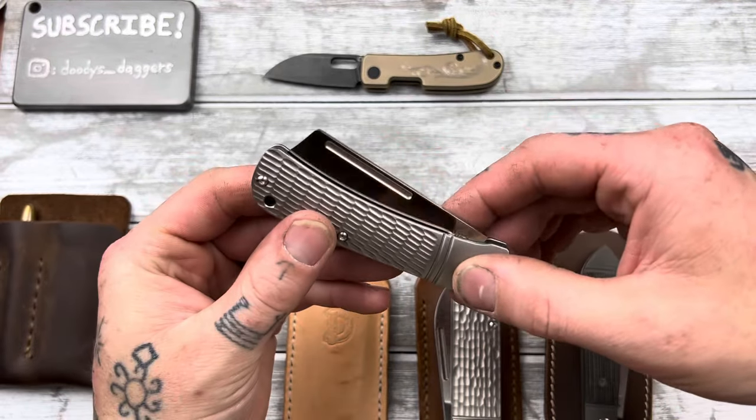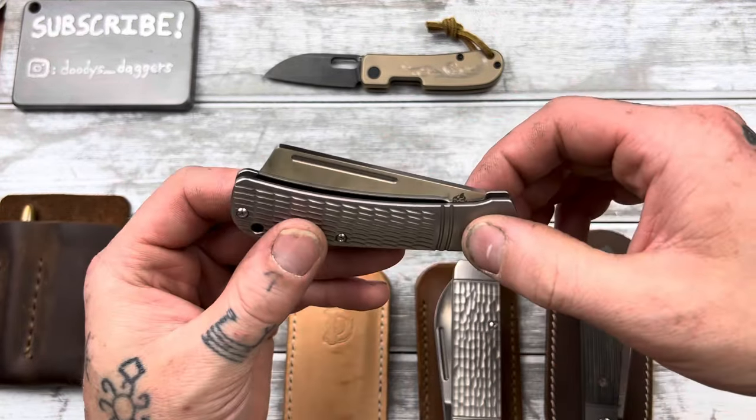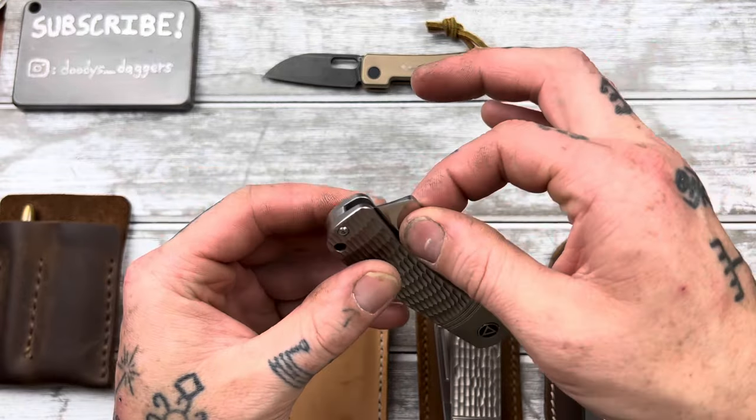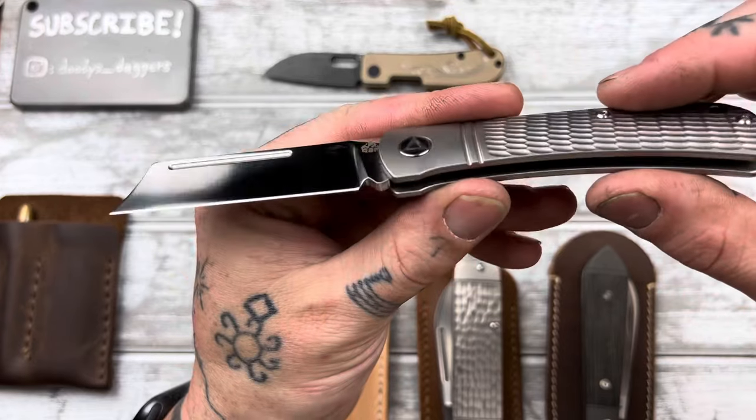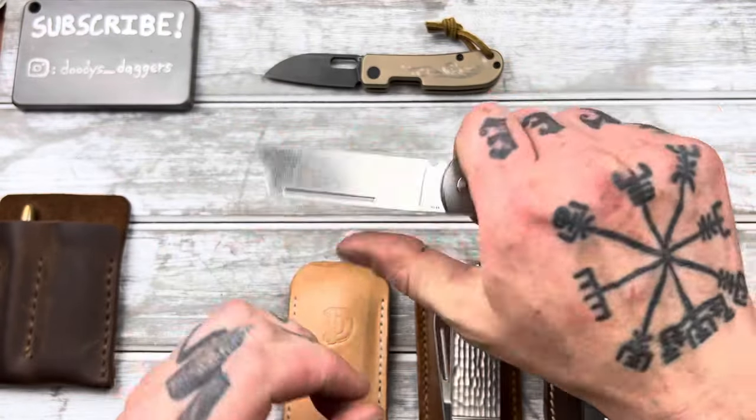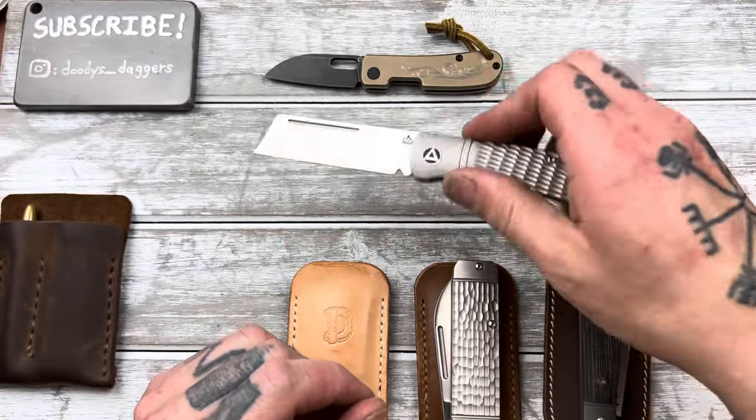There's a lot of blade sticking out so you don't even need that pull really, but it gives you a little bit of traction. I just grab it and pinch it right here. This thing is so good, man. It's comfortable in hand — it's just really epic.